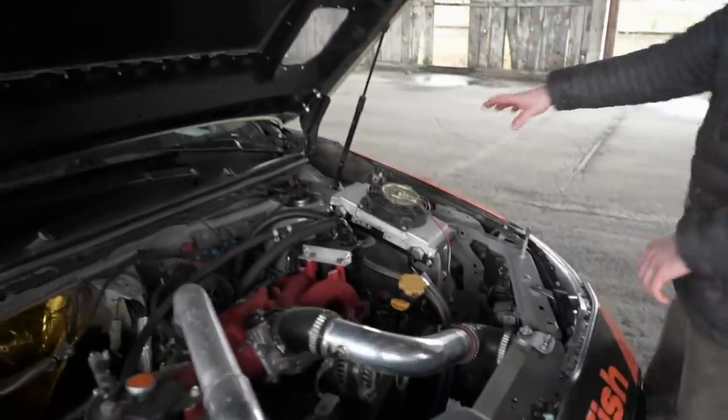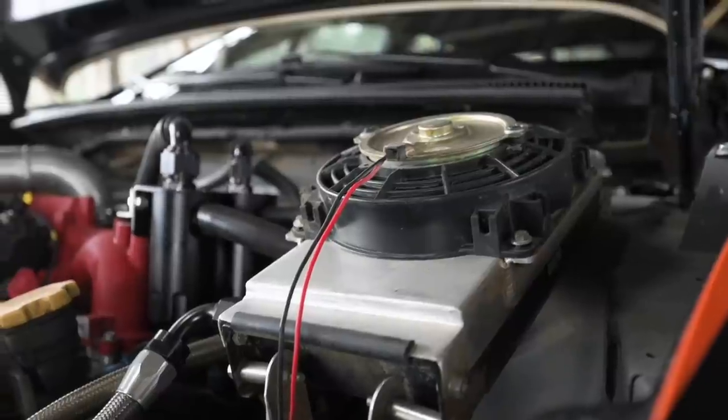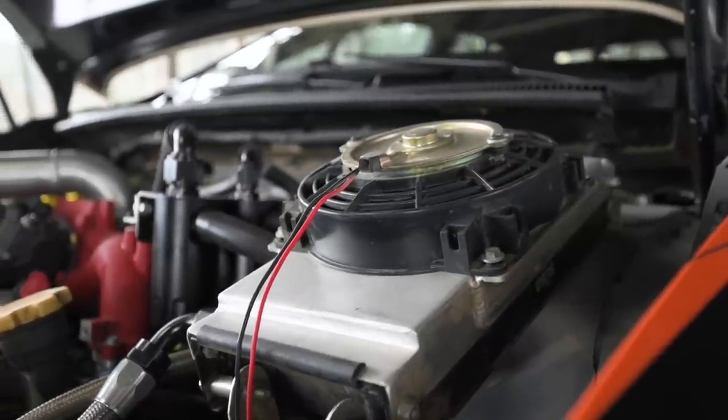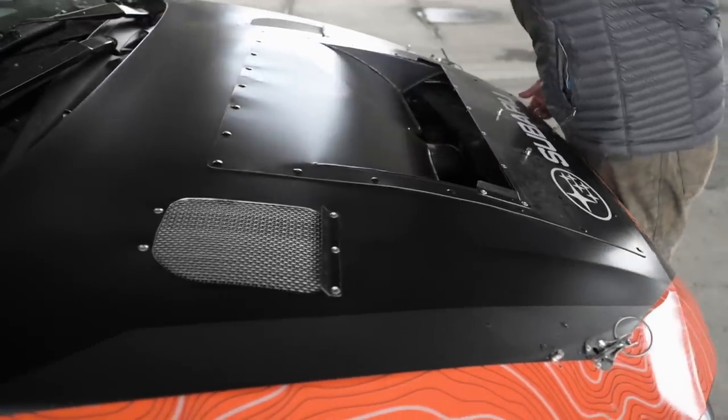Moving over here to the cooling package, you can see this is actually our oil cooler. It's got a spal fan on the back of it that pulls air off the oil cooler, and then proper ducting on the hood to get that hot air out.